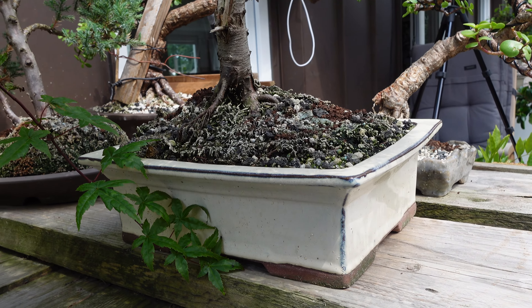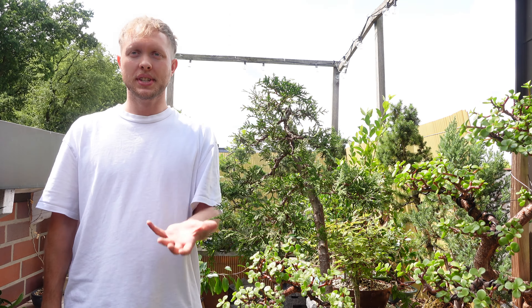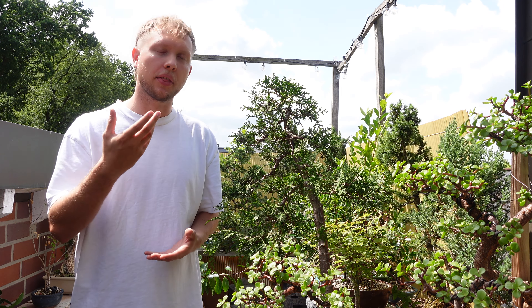Another important practice is repotting. Bonsai trees need to be repotted every few years to refresh the soil and prune the roots. This keeps the tree healthy and prevents it from becoming root bound. And let's not forget about watering. Bonsai trees have very specific watering needs. They should be watered regularly, but the soil should never be oversaturated or water-logged for a long time. It's important that oxygen and water are in balance to develop healthy root growth.